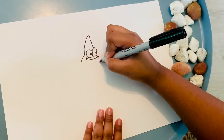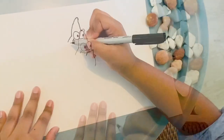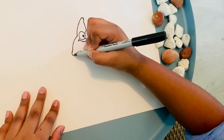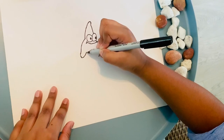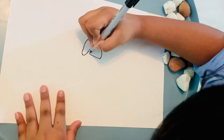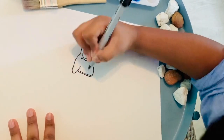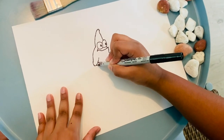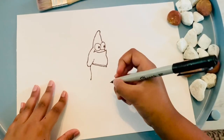Now you are going to do the arm — just bring it a bit more down like that and do another curve. Bring it in there. Now you are going to be connecting this and do another line, because now we are going to do a short. Start from here and do a little curve.